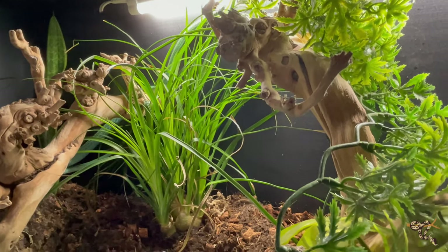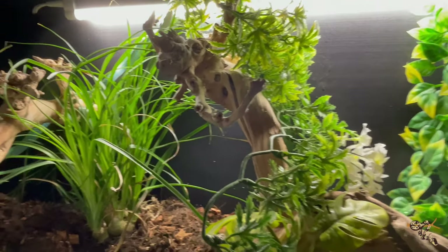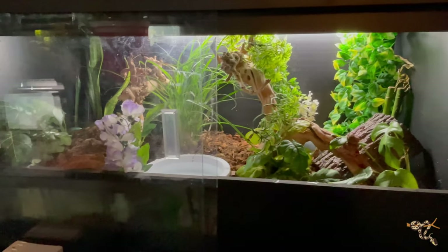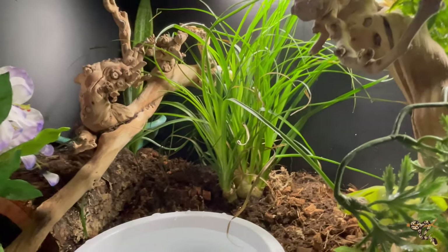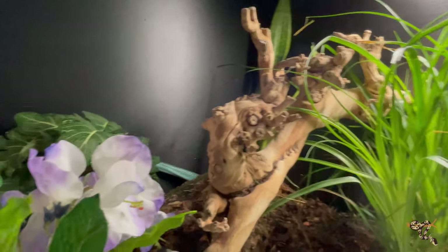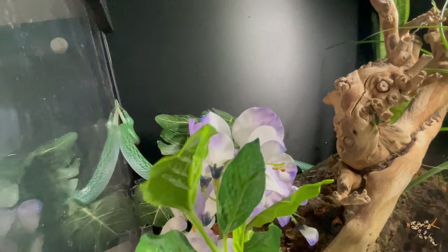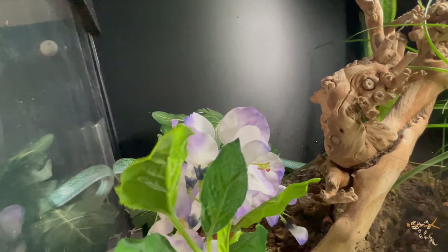Today the rhino rat snakes are getting new digs. So here's our male — our new papa. He's a lot more wiry than the female is. This is a 36 by 18 by 18. These guys are fairly small, semi-arboreal snakes, very slender-bodied. I think this is good for a single one. I was going to keep them in a pair, but he is very hit or miss on the times that he's actually eating — he doesn't eat consistently.